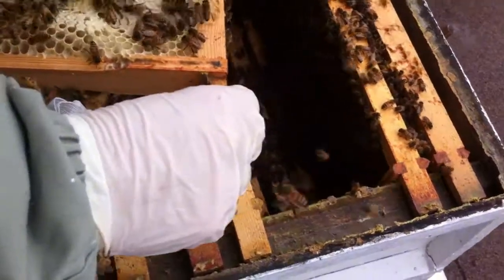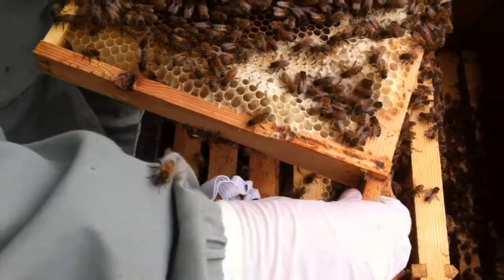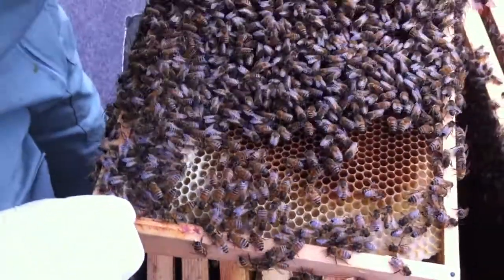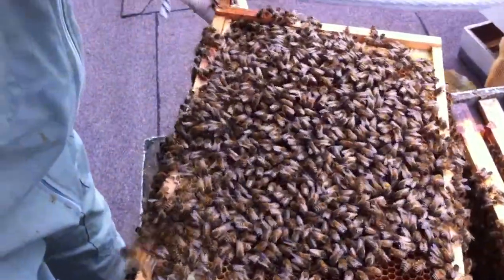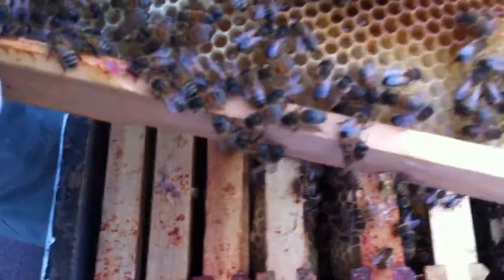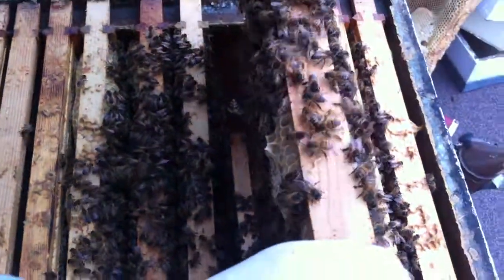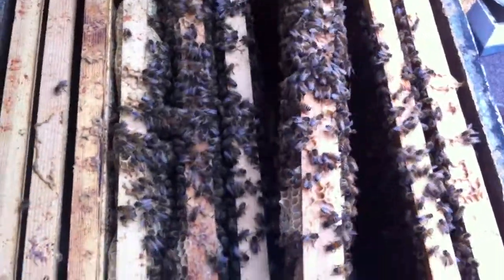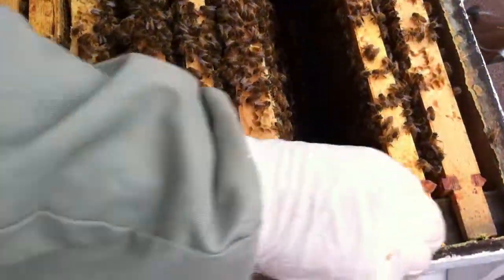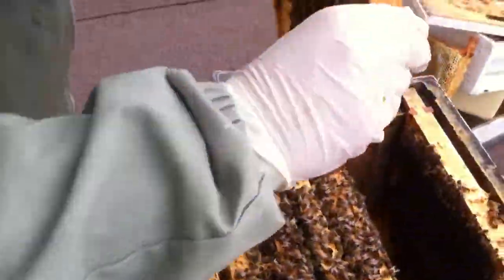These are all new bees from the end of last year. They've done really well. They've got plenty to eat. It's all really good. And can you see there's not much Varroa? Varroa is when they've got bad wings. I'm trying to do it fairly quickly — you only want to be looking for about five minutes this time of year. And you see at that end there aren't so many stores.